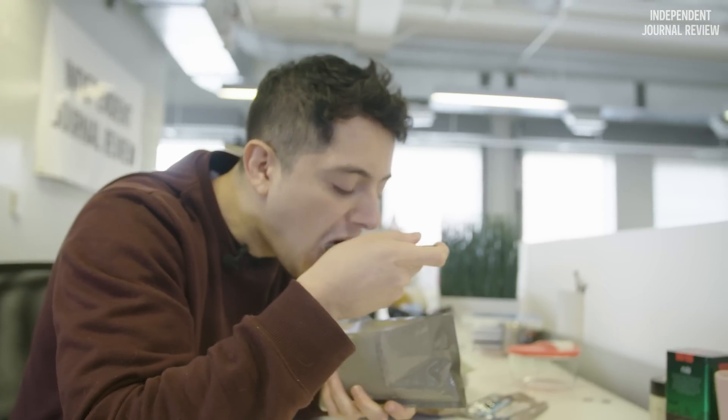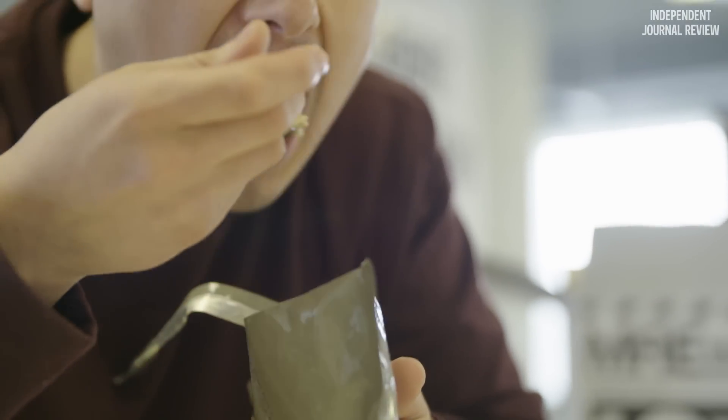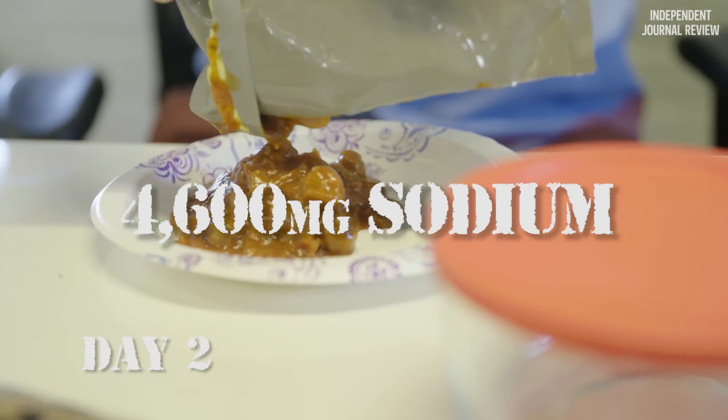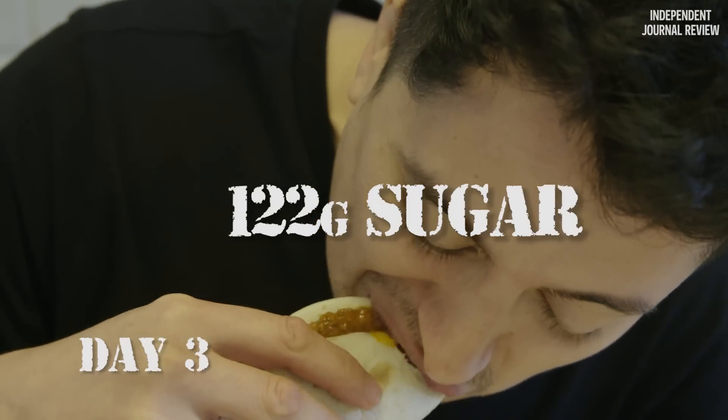Here we go. Okay, yeah, this one is not great. By eating two of these meals a day, I'm going to be consuming 2,600 calories, 4,600 milligrams of sodium, 120 grams of fat, and 122 grams of sugar.